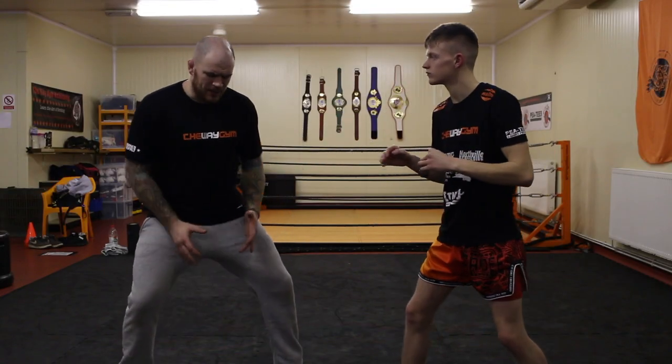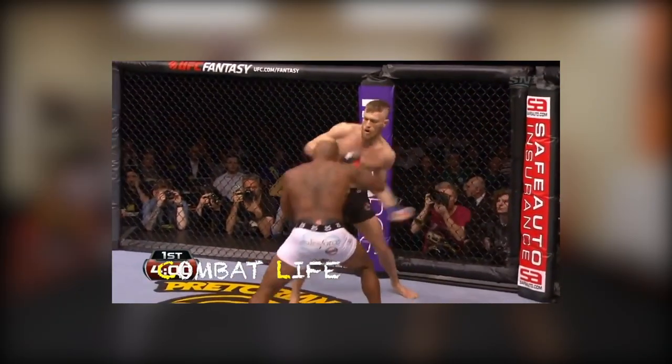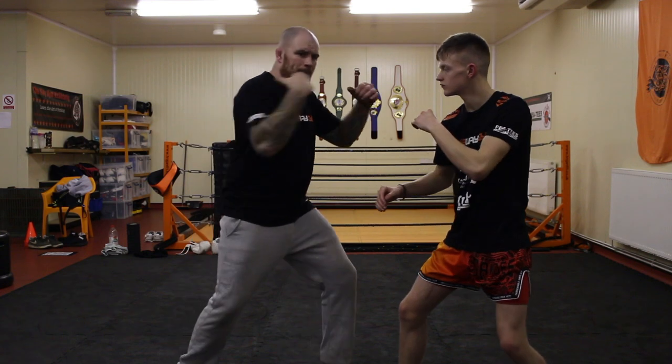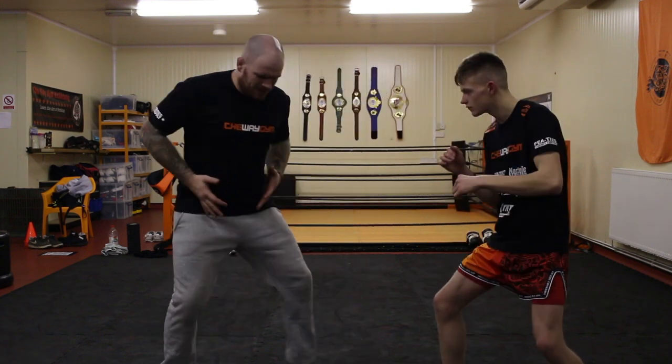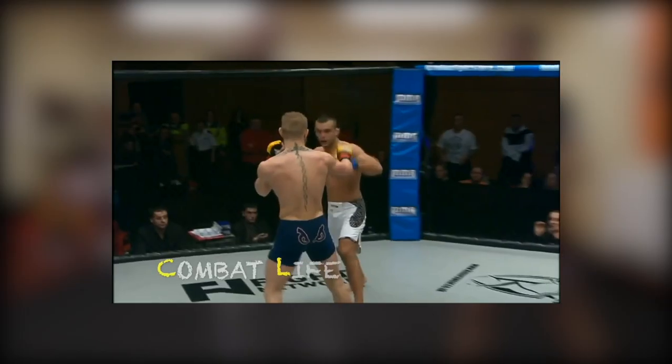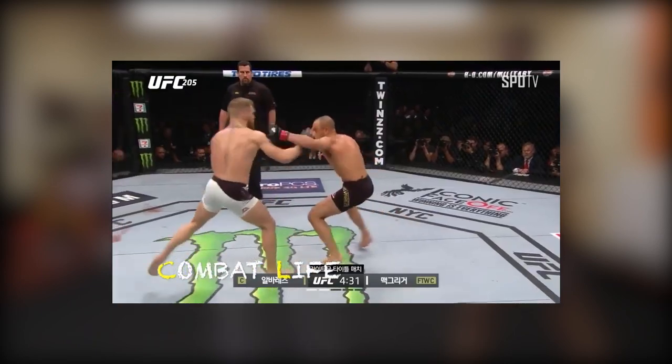Sit back. Conor sits back in this lovely stance. If you look at Conor's footwork, he's amazing — he's always balanced. Pop, pop, pop. And as he comes in, his footwork is amazing. One of the best things Conor McGregor does is that little pull, little dip he does.